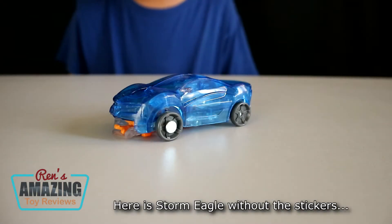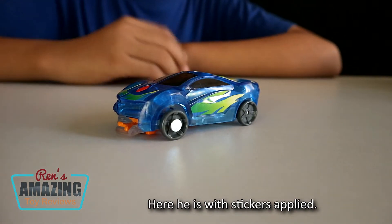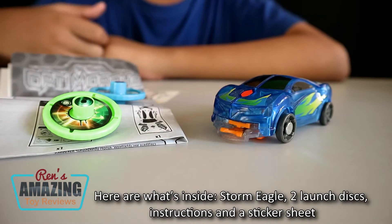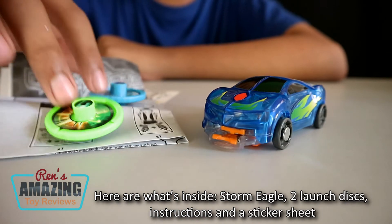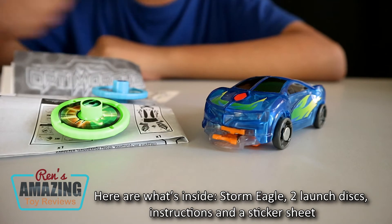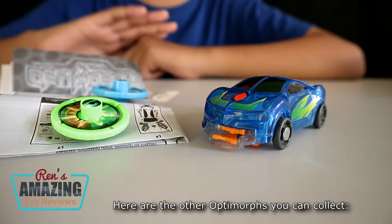Here's Storm Eagle without the stickers. Here he is with stickers on. Here are what's inside: Storm Eagle, a launcher, instructions, and a sticker sheet. Here are the other Optimorphs you can collect.